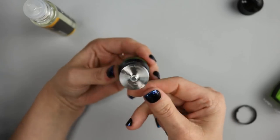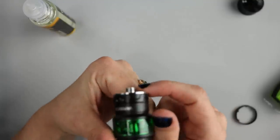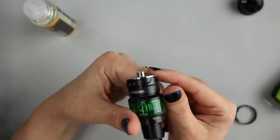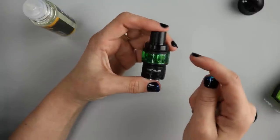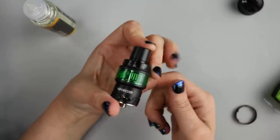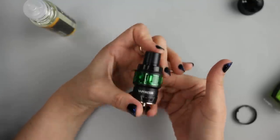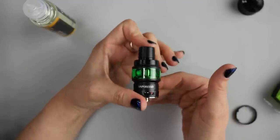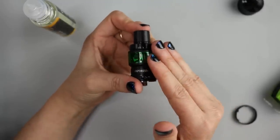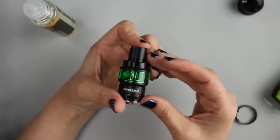At the bottom we have the 510 pin. This is not something you should use on a hybrid device. Never ever use a sub-ohm tank on a mechanical mod, especially not a hybrid mechanical mod. Always keep sub-ohm tanks for regulated devices.